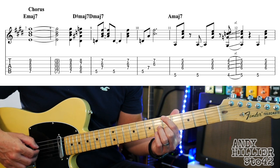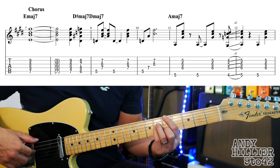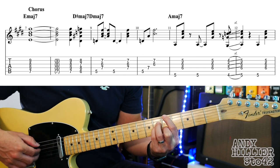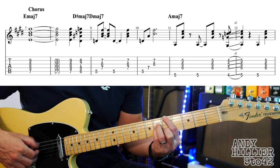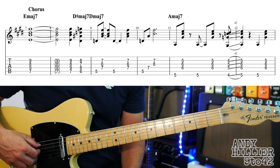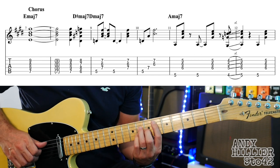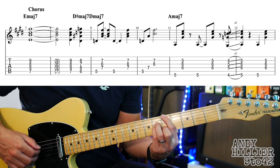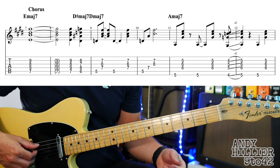A major 7: first finger on E5, second finger on B5, third finger on D6, little finger on G6. It does a little slide in from a fret below going into the next bar. Let's try the whole of that line nice and slowly. Then on to the next line, sounds like this.